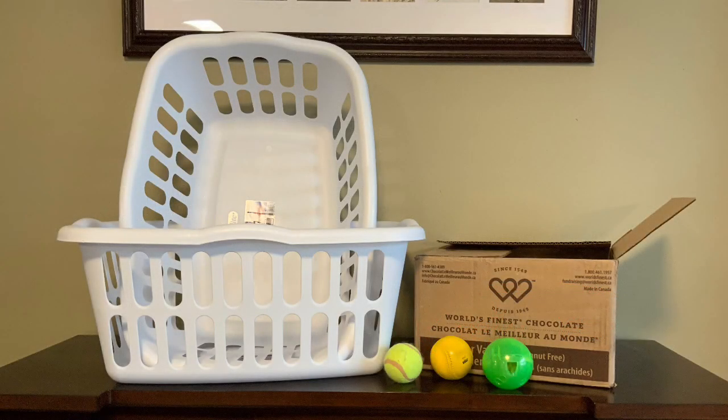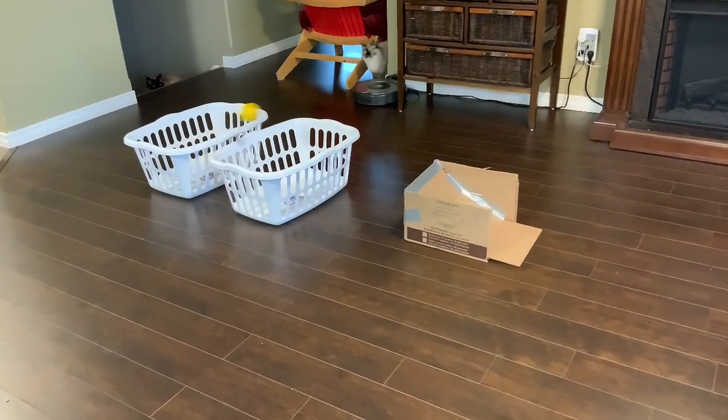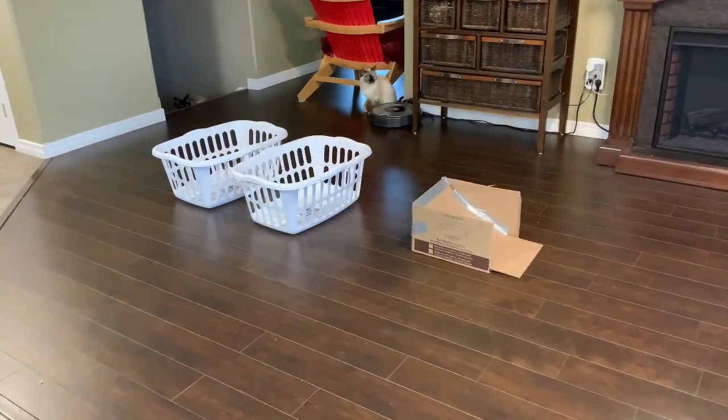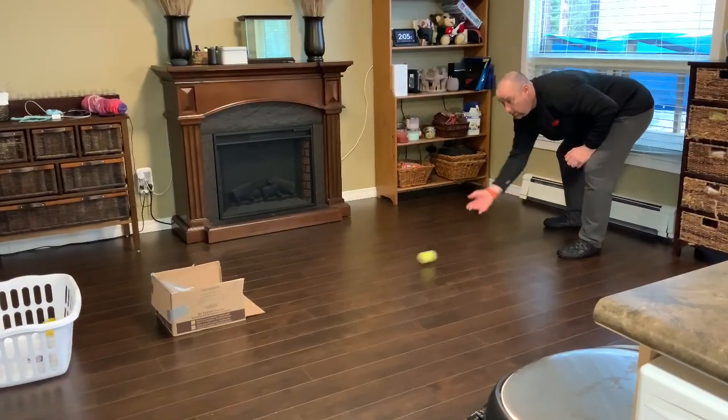You will need a box, balls, and two laundry baskets. To play, simply roll the ball up the ramp and watch it launch into the laundry basket. To spark a little family competition, label the basket with points. For an extra challenge, try adding a third laundry basket.